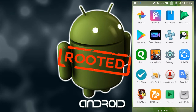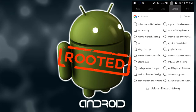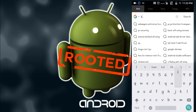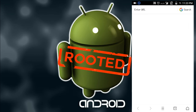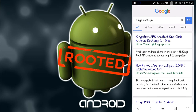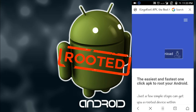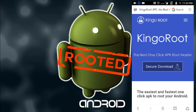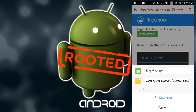First of all, open any browser you want and search 'KingoRoot APK'. The first result is root APK from kingo-apk. You need to download this application — just click on 'Secure Download' and it will go to the download page.